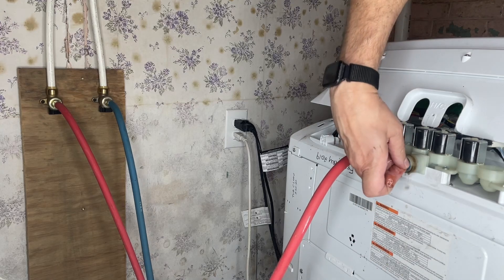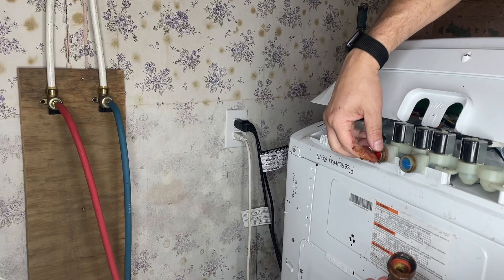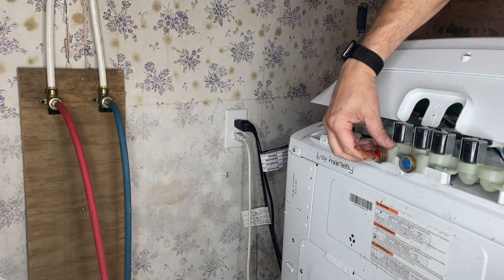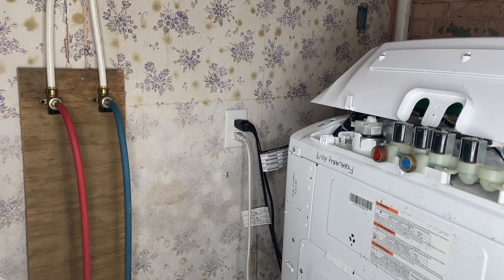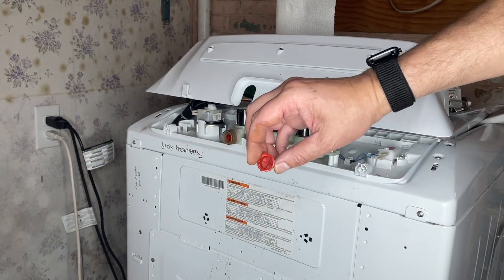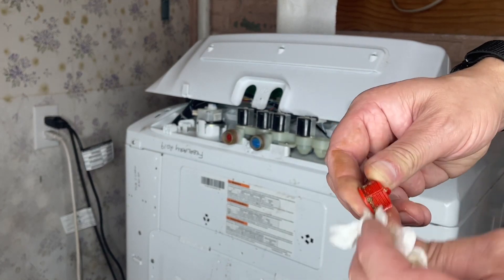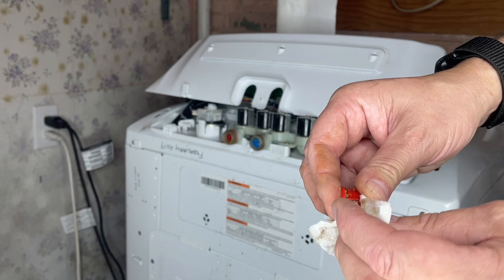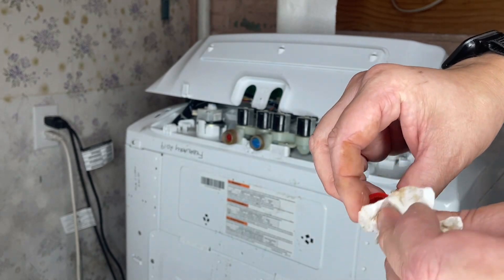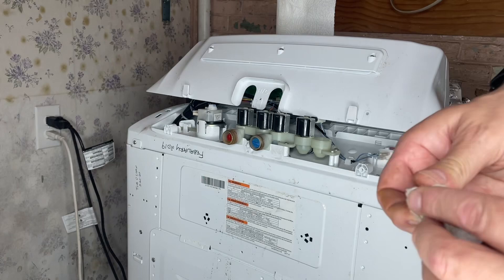There's a little screen here — it's always good to check and clean those out if you're having flooding or filling issues. I just pulled out that little screen and look at all the sediment. It's the hot water side, so that's probably scale from the hot water tank. It depends whether you have a well or city water — I have city water here.